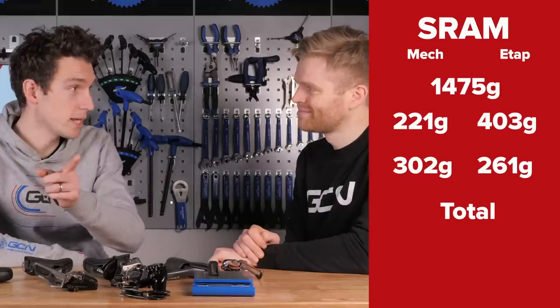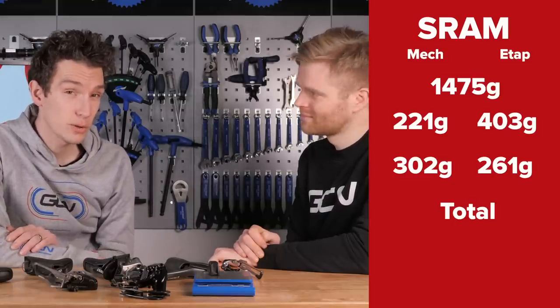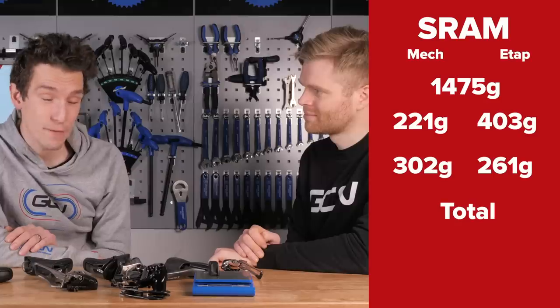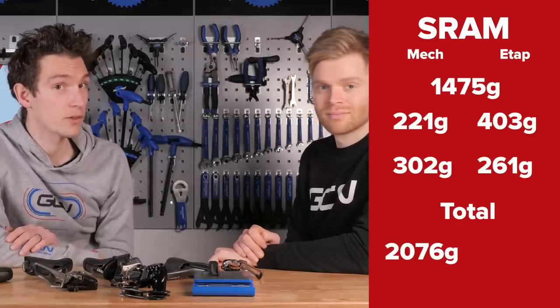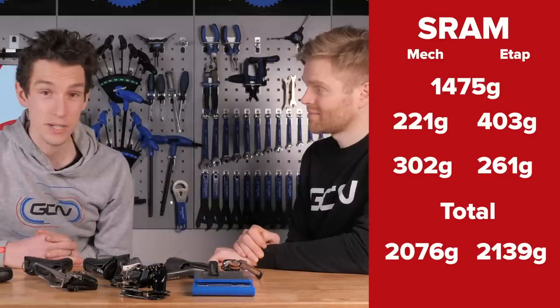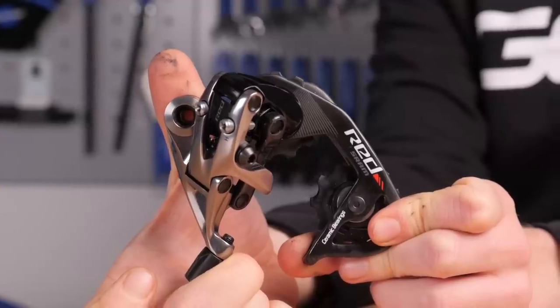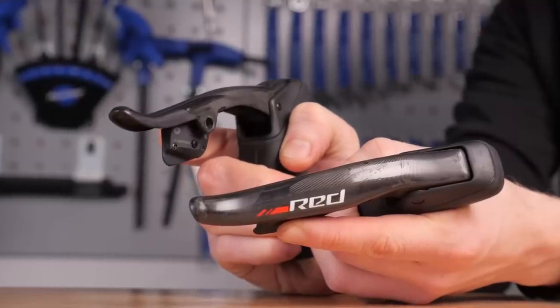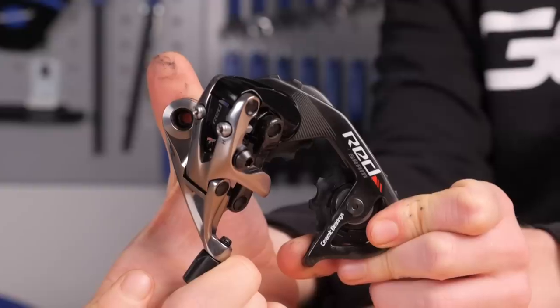That means the totals are 2,076 grams for the mechanical version and 2,139 grams for eTap — just 63 grams heavier for the eTap version, which is mighty impressive. Only a very slight penalty.